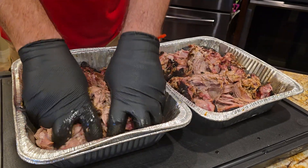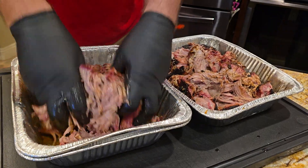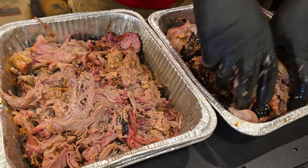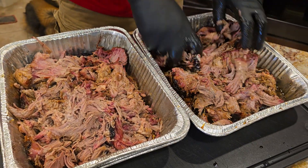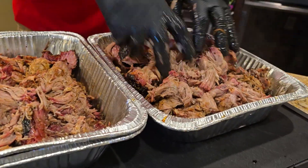So pulled pork — hit it with some olive oil, throw the dry rub on it. We used Piggy Bird, of course, which is our own recipe. Smoked at about 250 to 275. This was about 15 pounds to begin with, so we probably ended up with about nine. You lose some of the moisture and all that, but you just let it go.